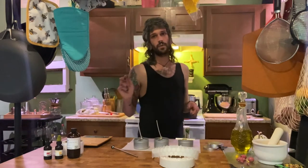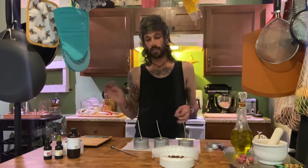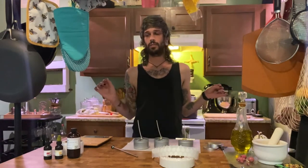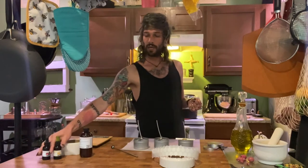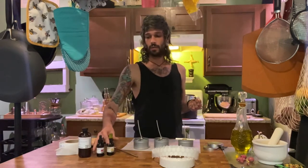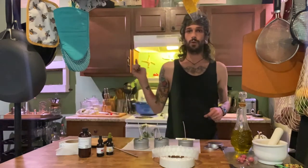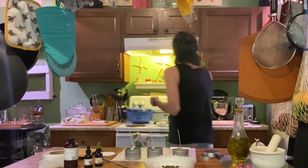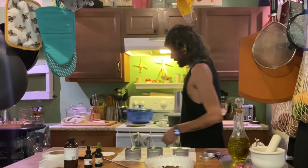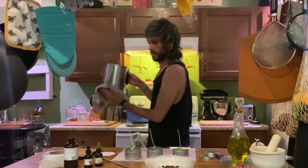So wax that's used for containers has to reach a melting point of 185 degrees before we can add our fragrance and our dyes. So once it gets all melted down and reaches 185, we'll add those in and keep going. Okay, so we're at 185. I'm going to turn my stove off and bring this over here.